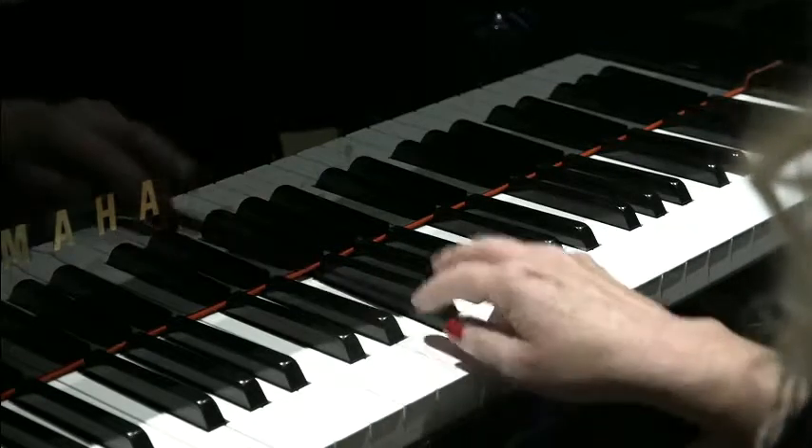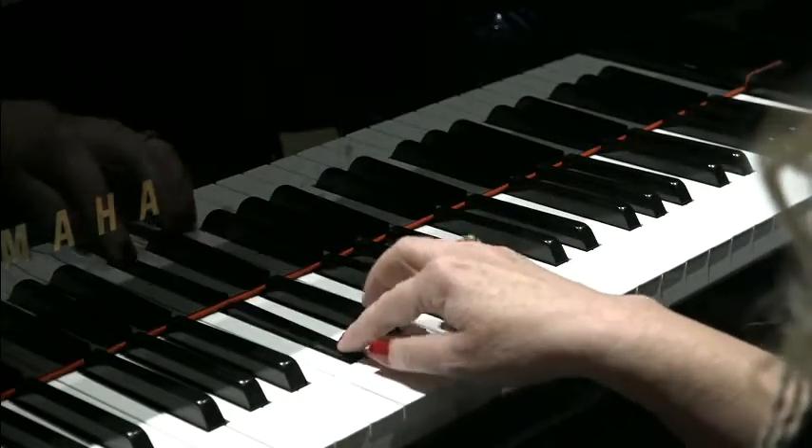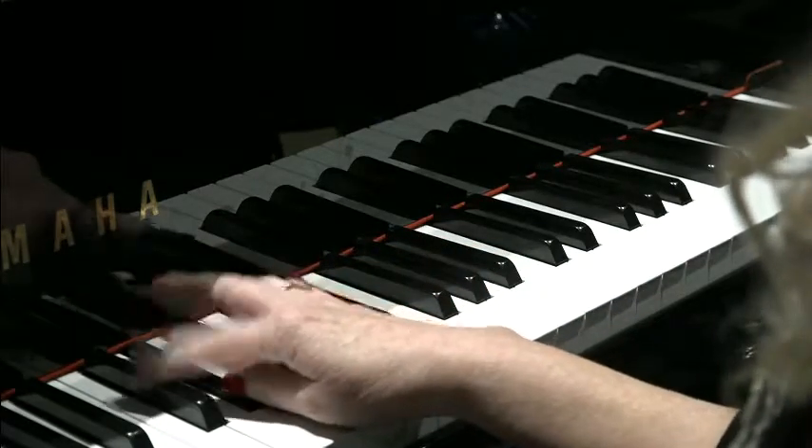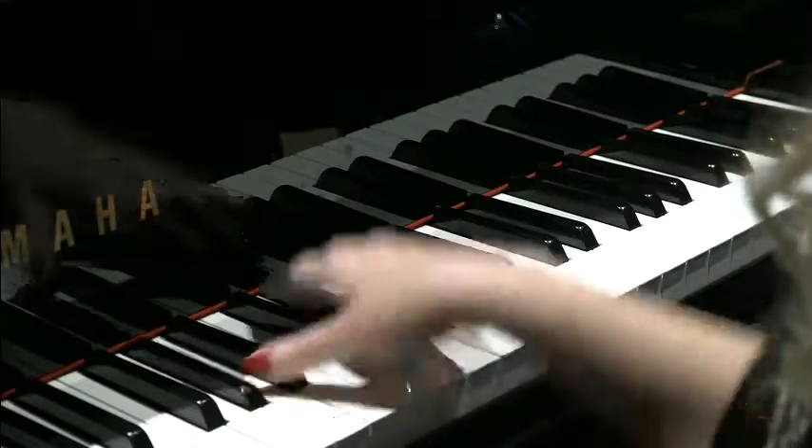Progress up to F, down to Db, then down to Ab, which is the middle of the three black notes. So that's the first part of the riff.